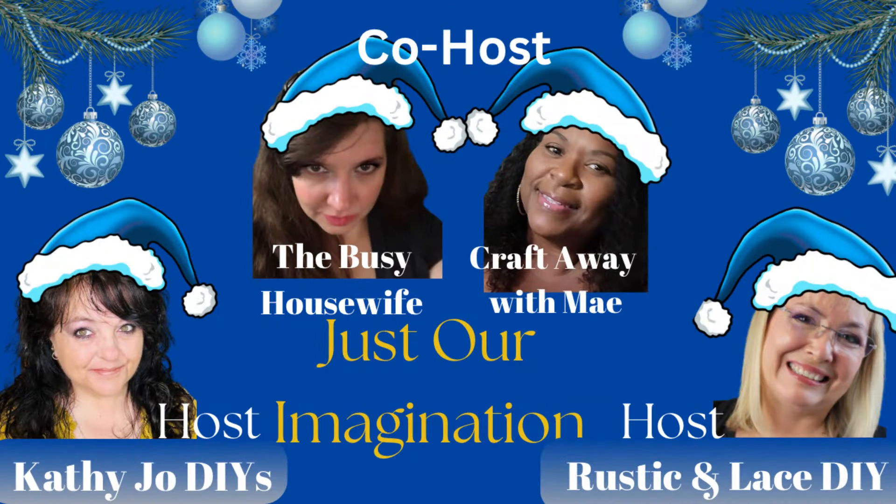It's just our imagination collaboration with our hosts Kathy Jo DIYs and Rustic and Lace DIY, and co-hosts are The Busy Housewife and Craft Away With May. Their channels will be in my description box along with the entire playlist.